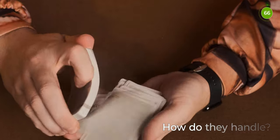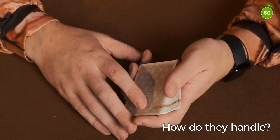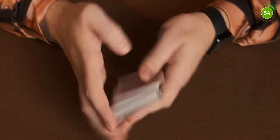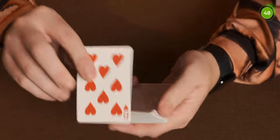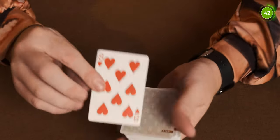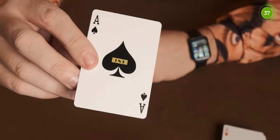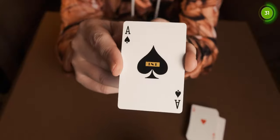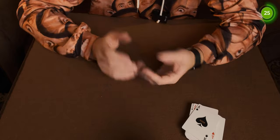As for how they handle — as with any USPCC deck, you know exactly what you're going to get and you know how well they're going to handle. Apart from the ace of spades issue, where I'm not sure if it's just mine or a printing issue or everyone's is the same — it just looks a bit weird, and from a distance you can't really tell what it is — the deck handles really well and it's a great deck overall.